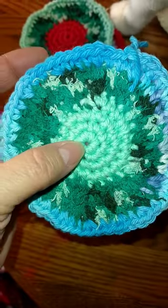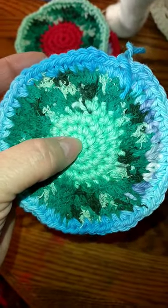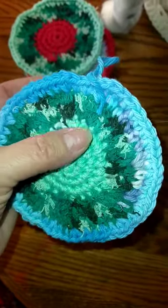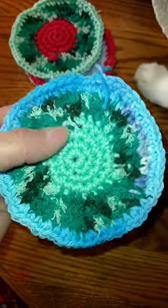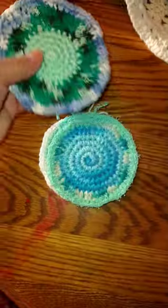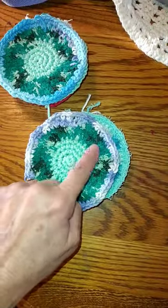I just started with a chain two, went into that first chain and just started going around, and when it started curling up I started adding two single crochets to keep them flat. So there was really no pattern — I just kind of winged it, and this one has a scrubby here.